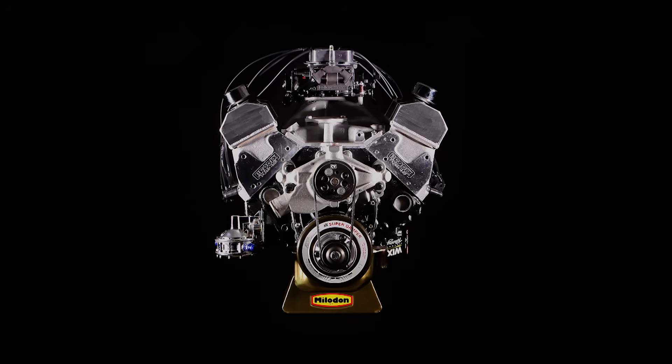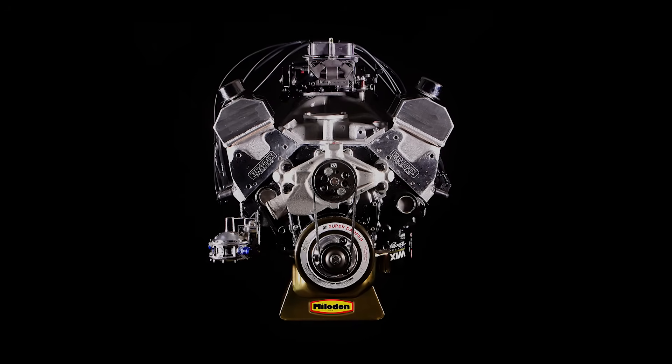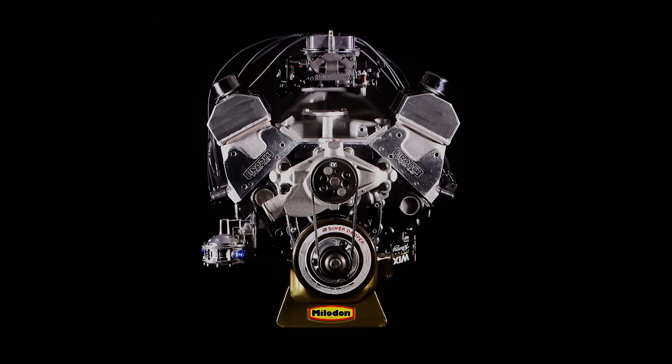After much anticipation and far too much delay, we're finally ready to get the horsepower Monster 427 up on the dyno and see what she can do. Hang on — we're going to make some steam.